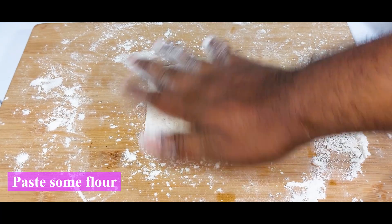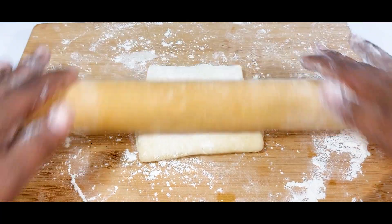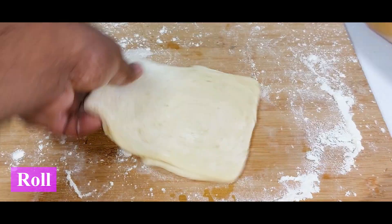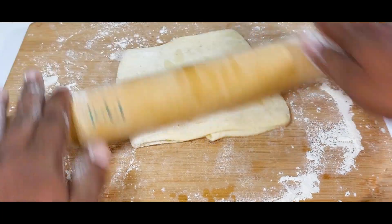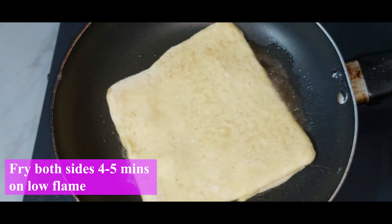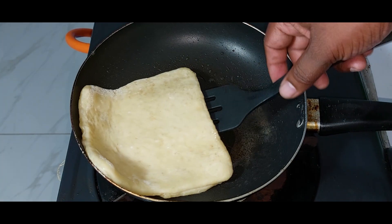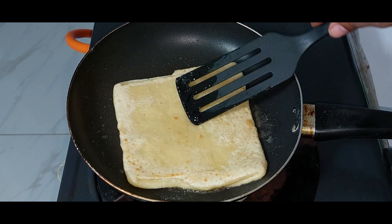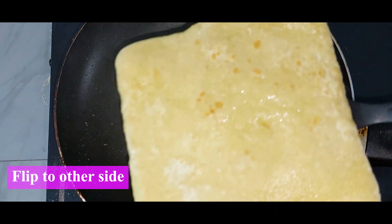After folding, roll it out again with the rolling pin. Now it's ready to fry — cook for about four or five minutes on low flame. Keep in mind: always use low flame when frying. Flip to the other side and continue cooking.